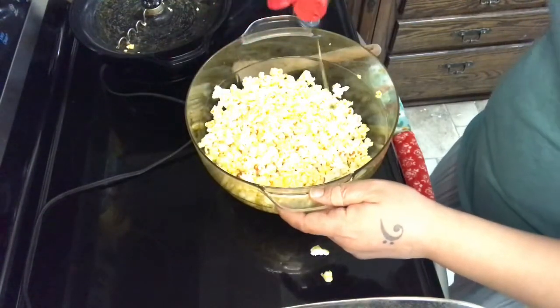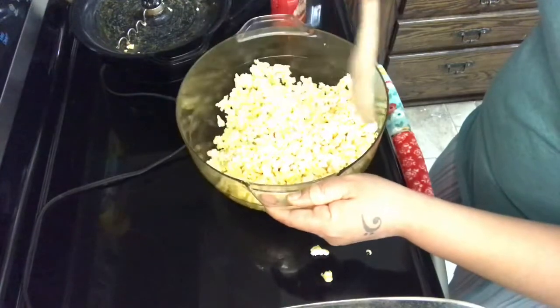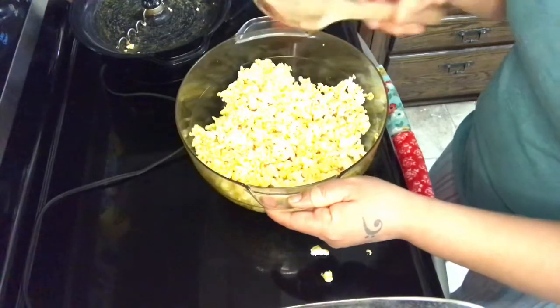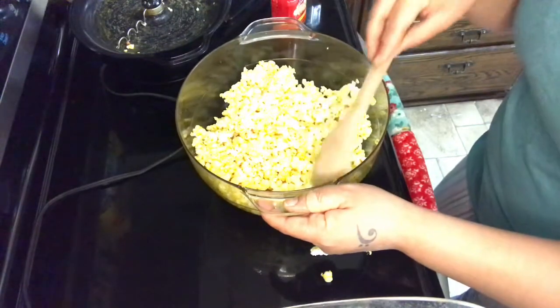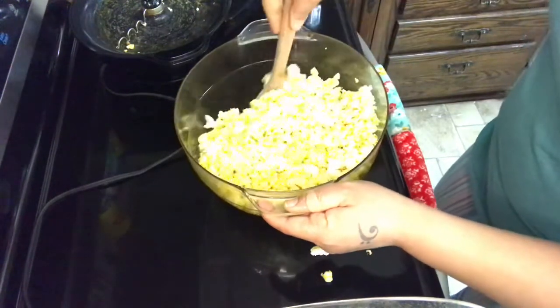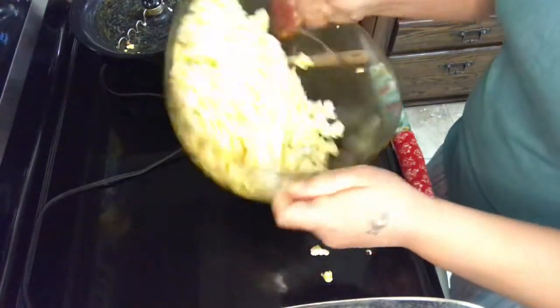If you don't feel comfortable flipping like this because you're afraid it's all going to come out, just a little flick of the wrist. You can definitely carefully mix it with your spoon, but just remember the rougher you are with the spoon, the more kernels that will break and become smaller. So maybe do this very gently or figure out the little flick of the wrist.